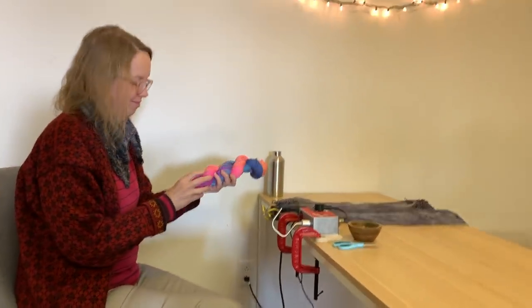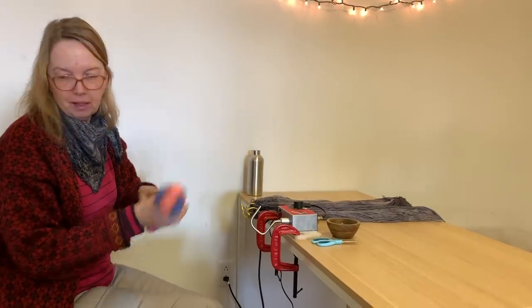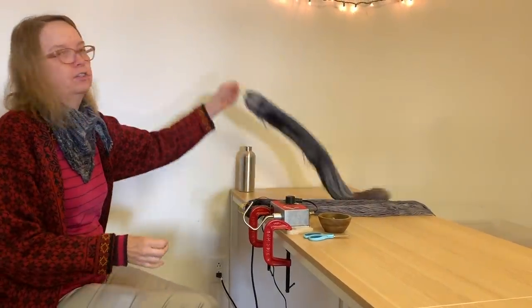My mom has started watching the Marvelous Mrs. Maisel. What do you think about it? It's good. It's entertaining.